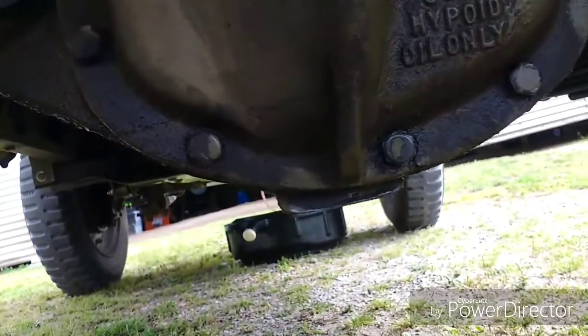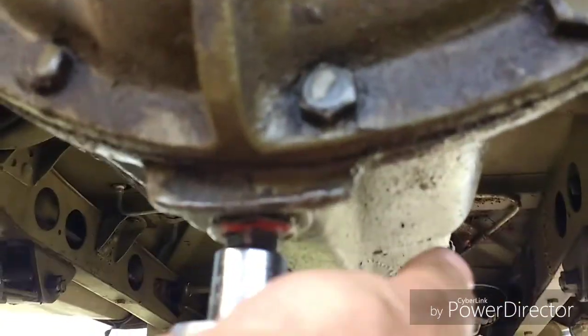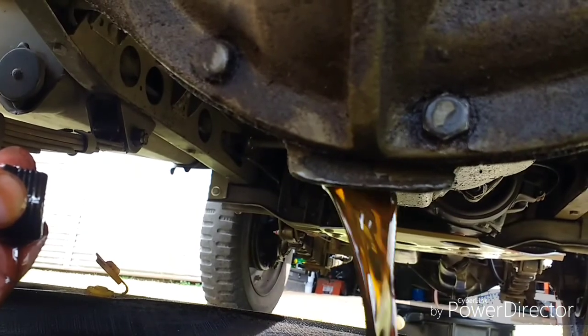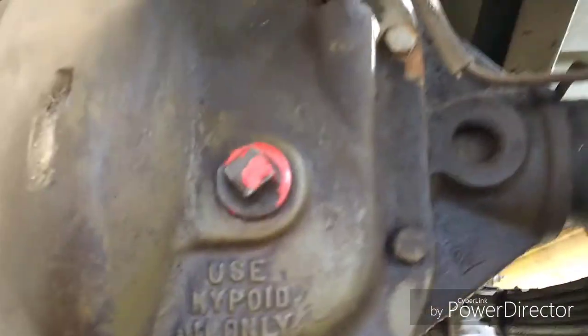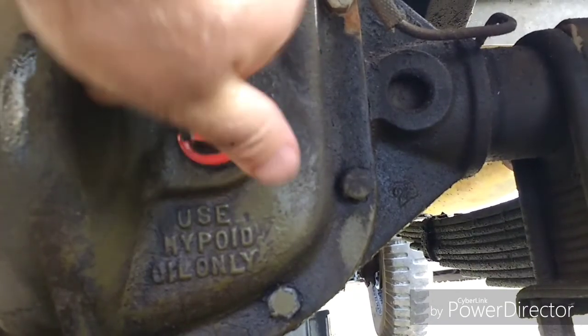We're going to start by taking out the lower plug. It's hard for me to get the camera under here. I'm going to go ahead and loosen this one first. Once you get it pretty loose, you can put your pan under it and start collecting. This oil looks a lot better than the front. While that's draining, I'm going to grab my 5/8 wrench and take the fill plug out — I've already loosened it to make it quicker. I'll go clean these plugs up.